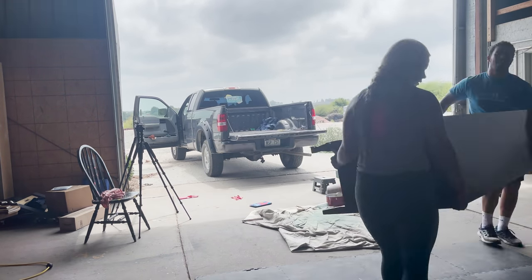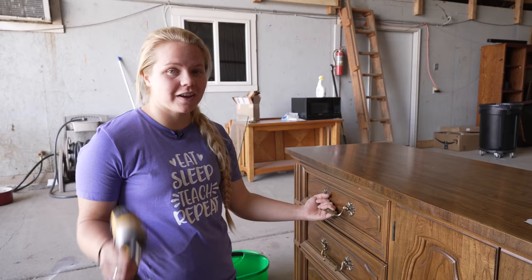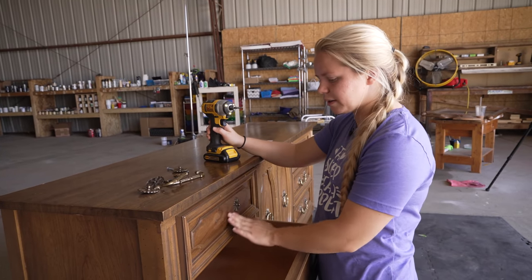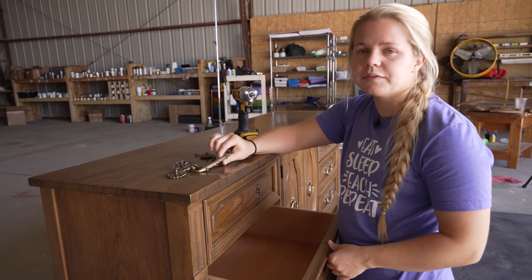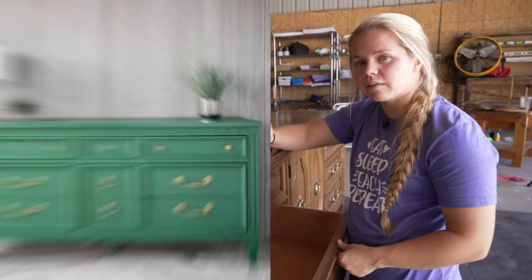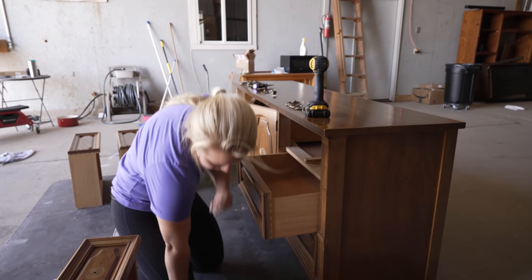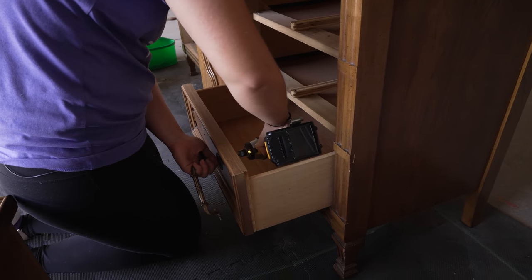As you saw, this was an amazing Facebook Marketplace find and I am ready to get started, so let's go ahead and remove the hardware. My plan right now is to keep the hardware and put it back on when I'm finished with the flip. I really love to do this most of the time and this is pretty unique hardware. This actually reminds me of a green dresser that I did back in April — this whole vibe really reminds me of that dresser. That dresser was a huge hit and so I'm really hoping that this one is going to turn out just as well.